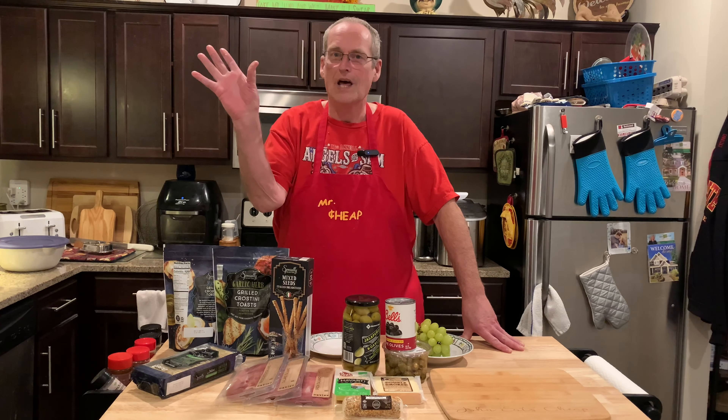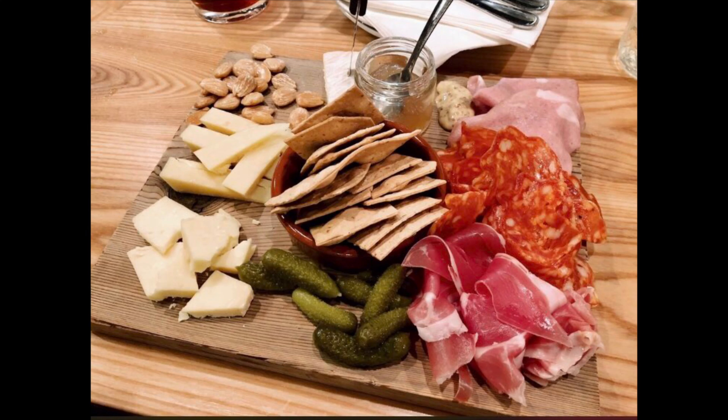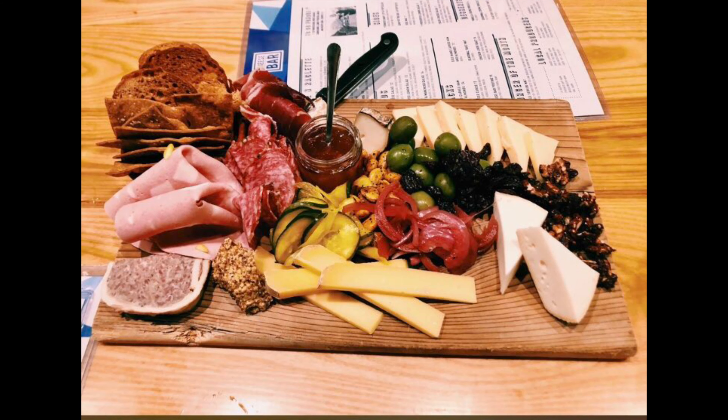Mrs. Cheap found a couple online from a cheese shop locally and they're pretty expensive pre-made. The big thing is you don't get to pick the meats or cheeses you want — you go with what they give you. So we went to Aldi. Mrs. Cheap said Aldi has all the stuff we want.